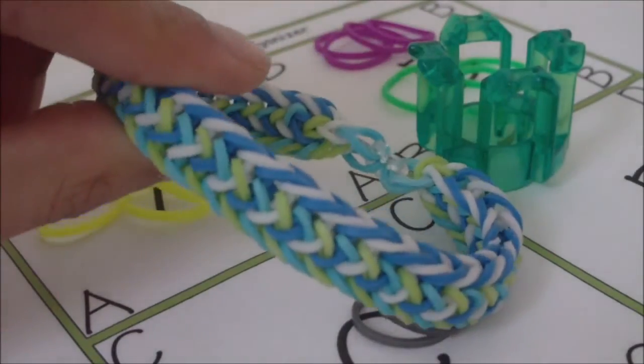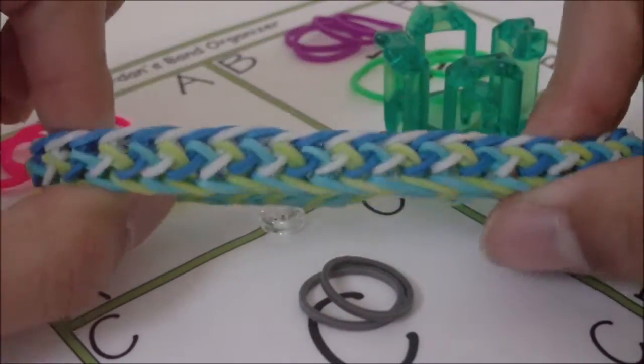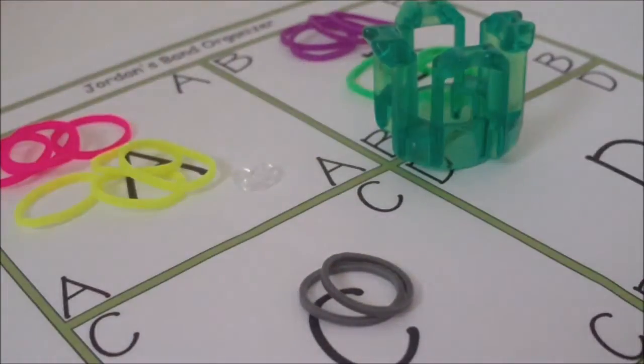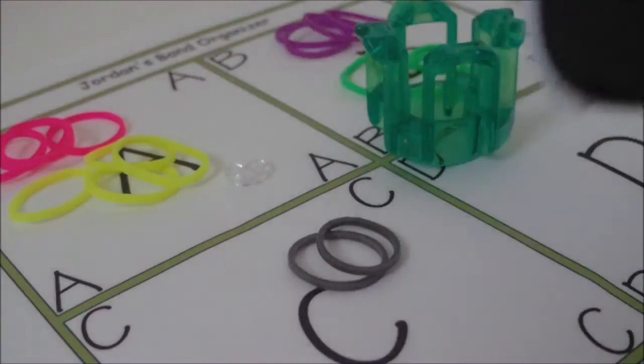The name of this bracelet here is the Fishy Zebra Bracelet, and I did have a 'what should I name this bracelet' video up for about one or two weeks. I did get two suggestions that I decided to use in the bracelet name, and I'm showing you right now through my iPod.